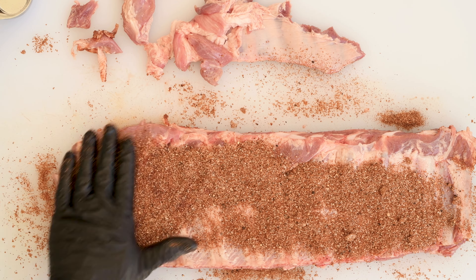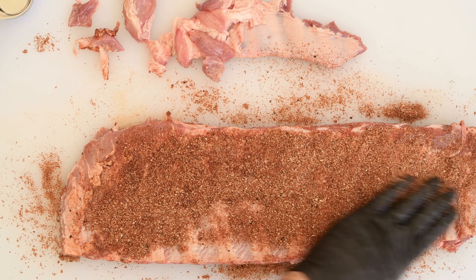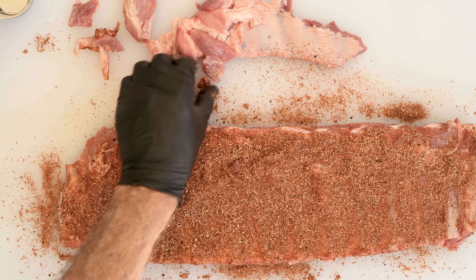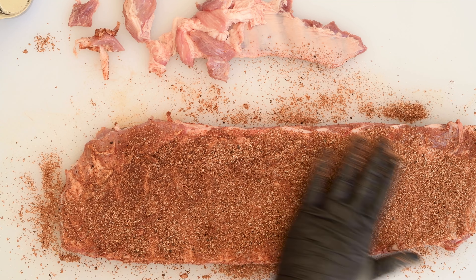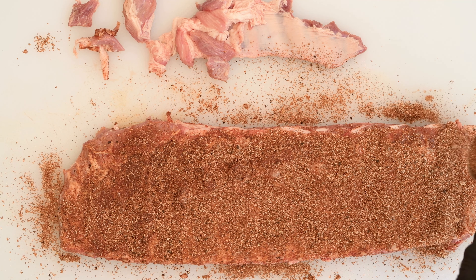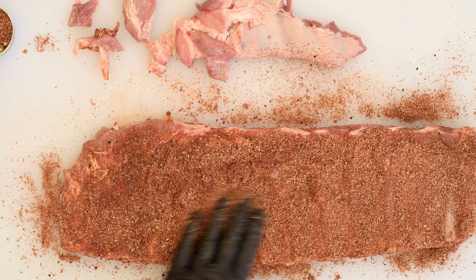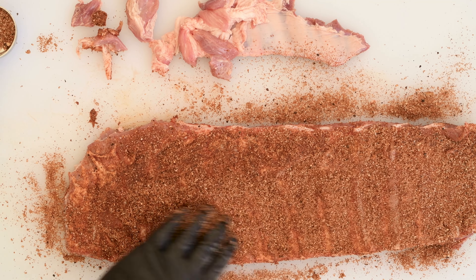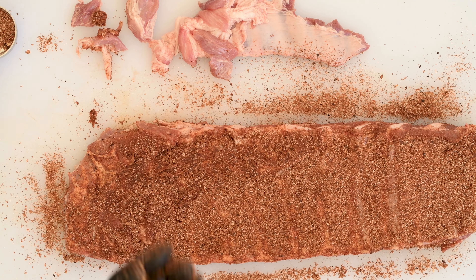Spare ribs come from the bottom of the rib cage; baby back ribs come from the top. Spare ribs tend to be longer and a bit meatier, but they can also be a little bit tougher — that's why I'm using the 3-2-1 method. I'm going to smoke them low and slow for three hours, then wrap them up with a little bit of liquid, put them back in the smoker for two hours, and finally finish them with some sauce for that final hour.